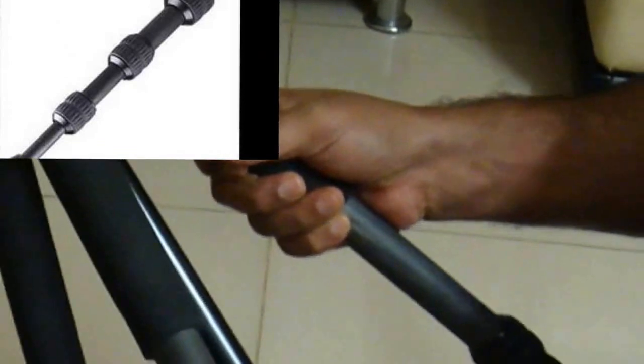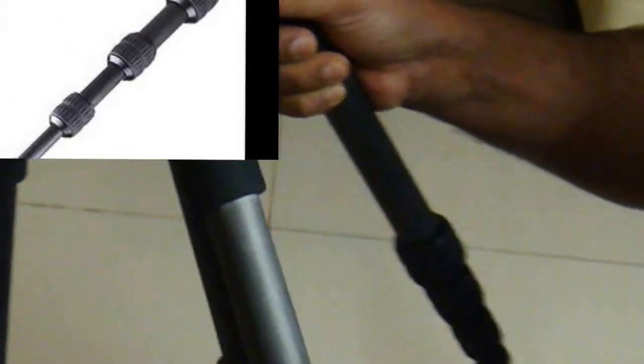As you would notice, it's got a good grip around so you can carry it in cold weather as well, and your hands won't get stuck to the tripod. It has got a twisting mechanism. There are some tripods which come with a flip open and close mechanism. Both mechanisms have their advantages and disadvantages.